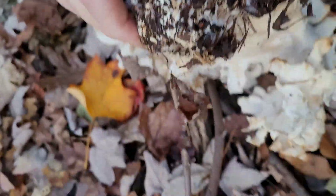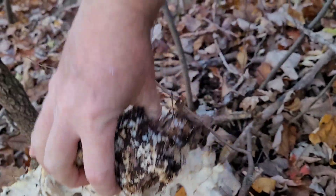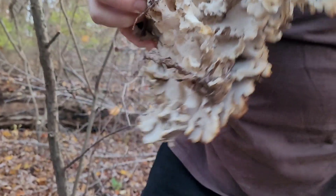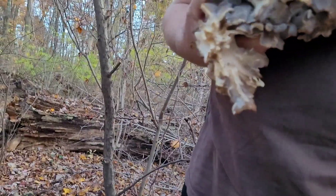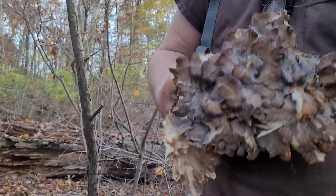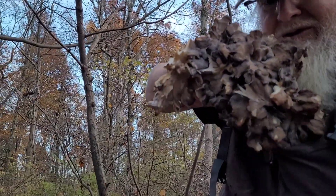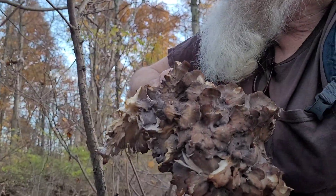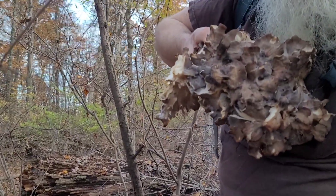Here, hold the whole camera, let me film it — she's got stuff in her hand anyway. Here's how big it is compared to my beard. There we go, just as big as my beard. This is my second ever find of hen of the woods.